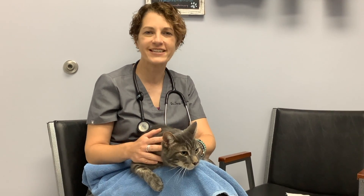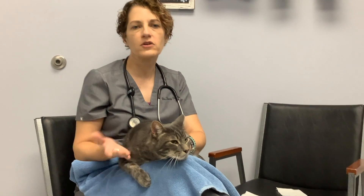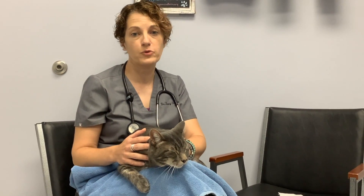Hi, I'm Dr. Sands with Healing Post-Veterinary Care, and I have my friend here, Rudy, to talk about a way you can brush your cat's teeth without the toothbrush.